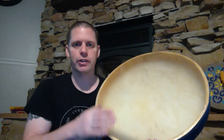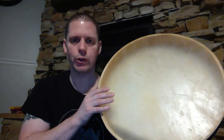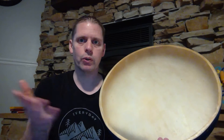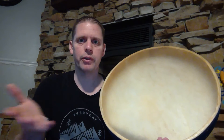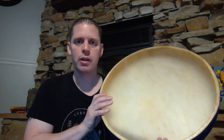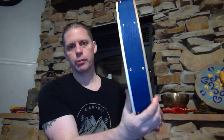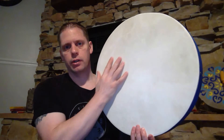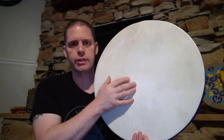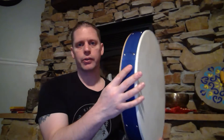So one side is translucent — you can see through the goat skin, which is good for BB control while you're moving the drum around. You can control the BBs a little bit easier. And then the other side of the drum, you cannot see through; the goat skin is solid. And of course, I've got blue webbing for the color of the ocean.